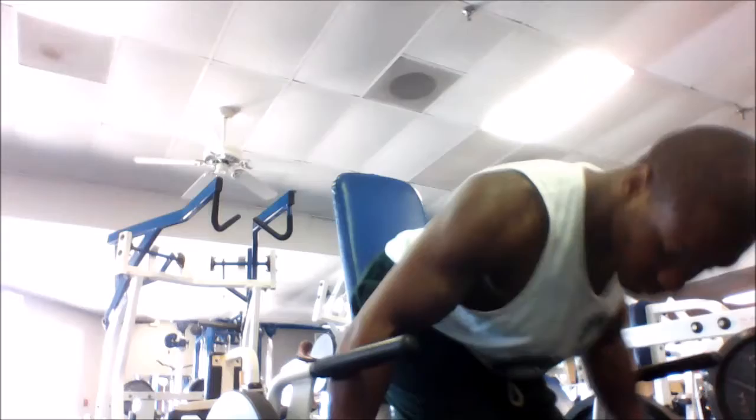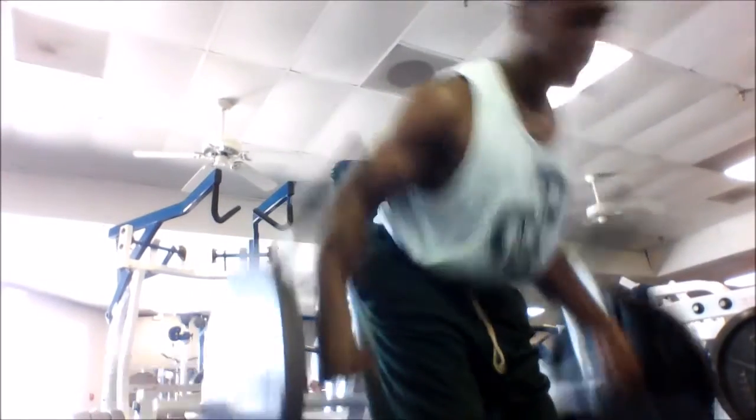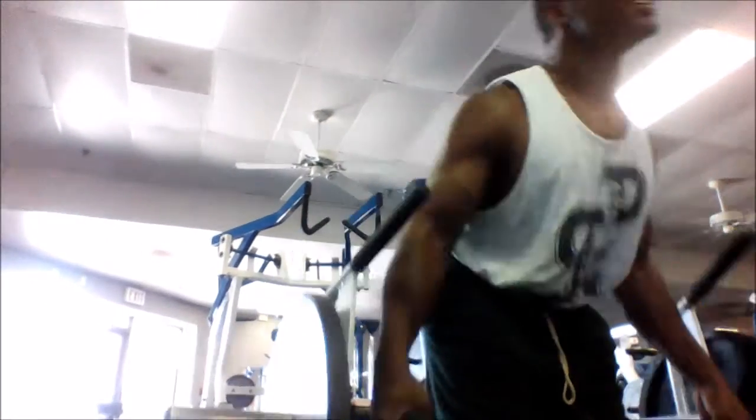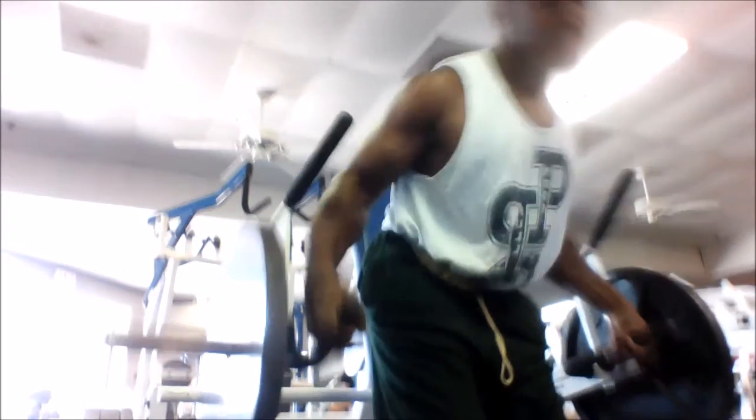Upper and lower back, especially the lower back — makes it real fun. You'll notice here that after doing the deadlift, I go right into a bent-over row — great back development work, great turnout. This is overall a great exercise.